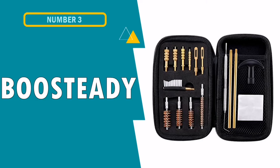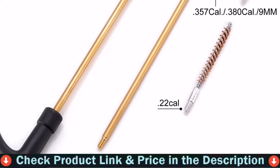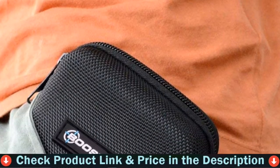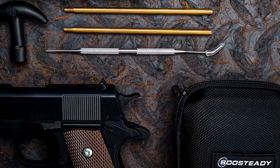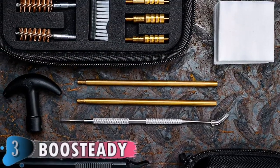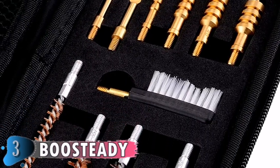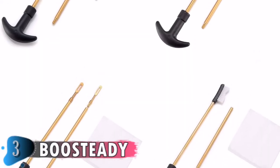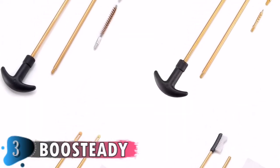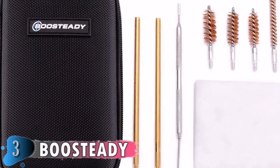Our third choice is the Boosteddy Universal Handgun Cleaning Kit. This is a high-quality cleaning kit at a reasonable price, exclusively for handguns like 9mm. This kit makes cleaning your weapon so much easier. The case is great for keeping everything in its place and has a firm shell. The brass rods have connection points and screw together to form a strong and stable 10.5-inch gun cleaning rod, enabling you to brush, pick, and scrape your handgun.